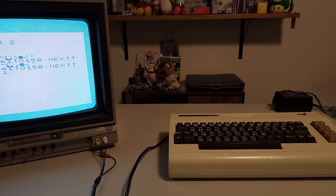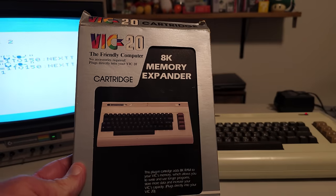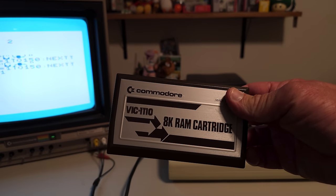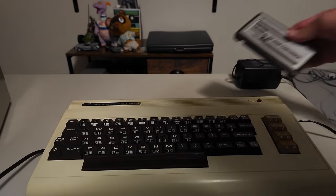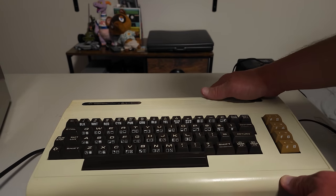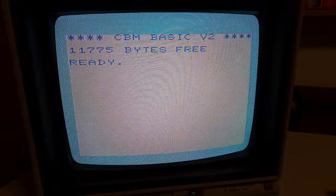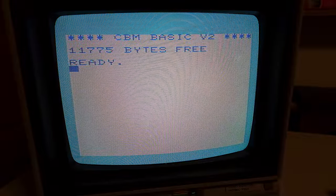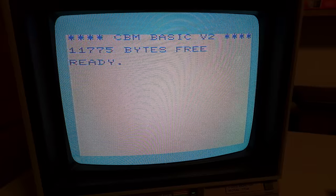Before we get to cartridges, there were RAM expander cartridges for the VIC-20. Here's an 8K memory expander sold by Commodore — you just plug it into the back of the computer while it's off. Powering on, you now have 11,775 bytes free, whereas before we had 3,583 bytes free. That 8KB of additional RAM allows more programs to run.